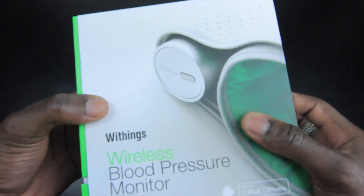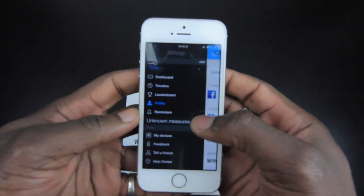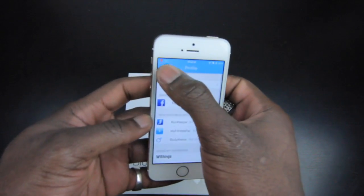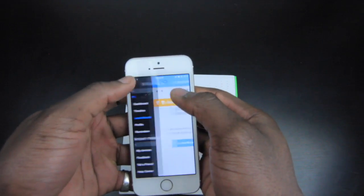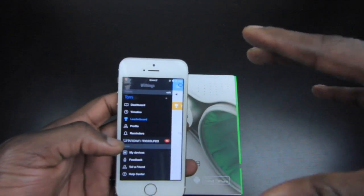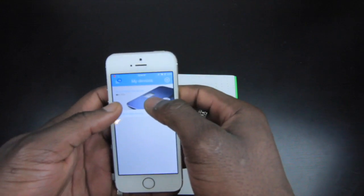Let me quickly show you the iPhone app so you can see what the dashboard looks like. You get your dashboard with your profile where you can send information via email, and you can also hook it up to Facebook. There's also a leaderboard feature — if you've got other Withings products like the scale and similar devices, you can have different users and see who's doing well.